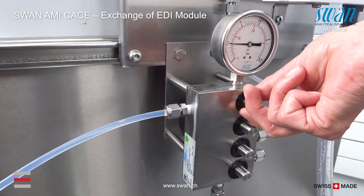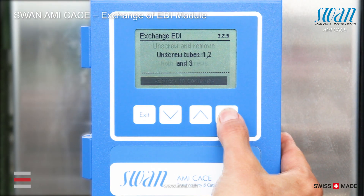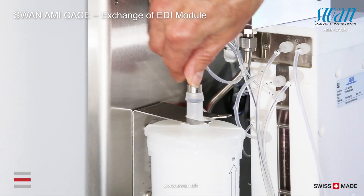First, stop the sample flow. Disconnect the tubes numbered 1, 2 and 3 by closing them with caps.